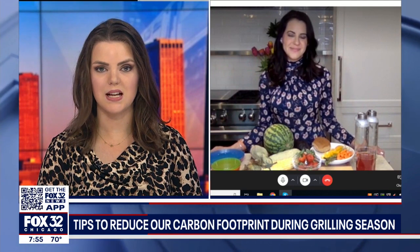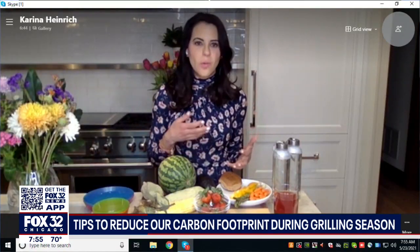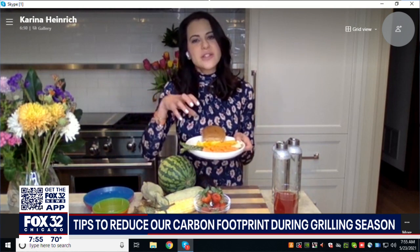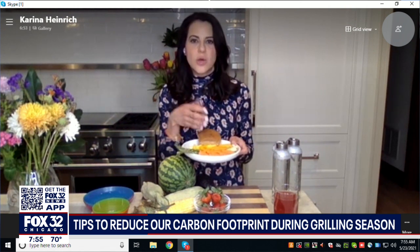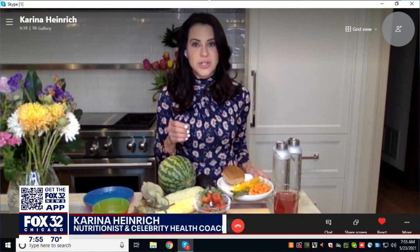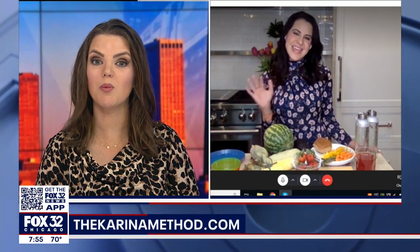What about the pasta salad and the potato salad? How do we make those healthy? I always encourage people to go with 100% whole wheat. And when you make sure that at least half your plate has veggies on it, there's less room for all the pasta salad. So enjoy it, but enjoy it in moderation. There are little changes you can do, like adding beans and extra veggies inside them so you feel better about what you're eating. For more information, visit thekarinamethod.com. Thanks so much for being with us, and happy early Memorial Day weekend.